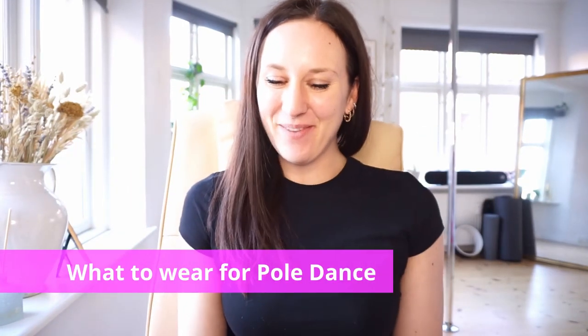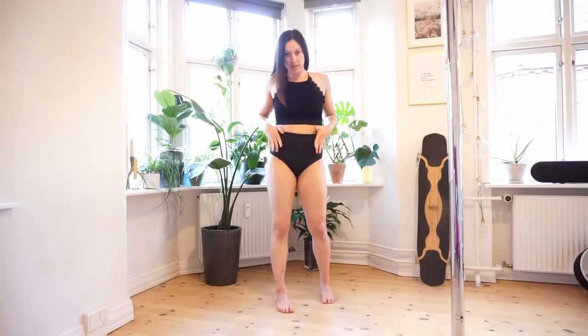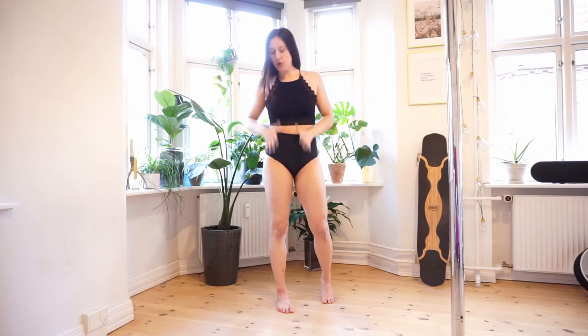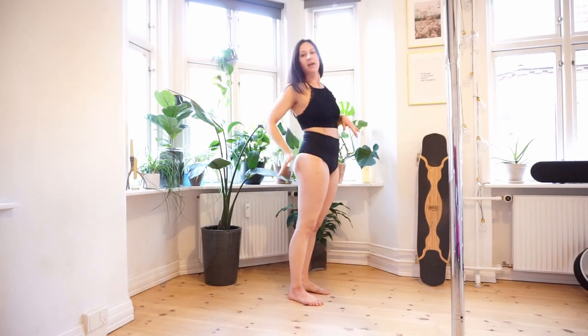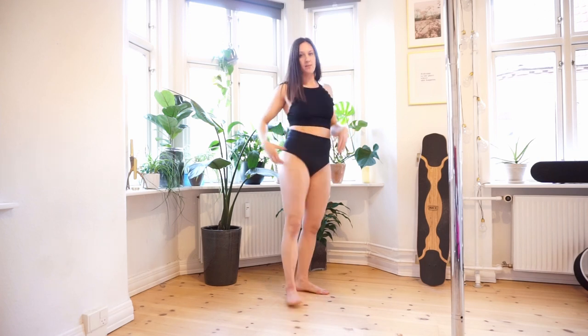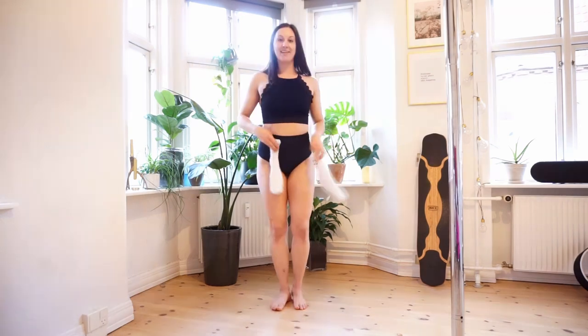Hi guys, and welcome back to everything you need to know if you're a pole dance beginner. A question I get a lot is what to wear for a pole dance class. So I'm gonna show you what I would wear and hopefully it can give you inspiration. Of course, I would be wearing shorts and a sports bra. You don't have to wear as tiny shorts as I do in the beginning, but I need to have a little bit of skin exposed because I'm gonna use the skin of my butt for a lot of tricks.